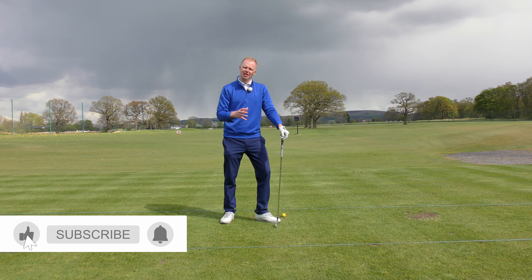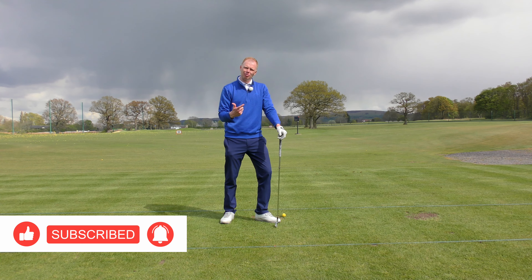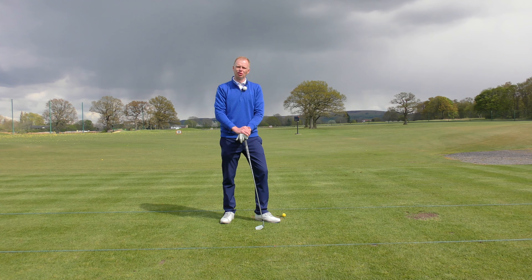This next series of videos will explain how we can curve the golf ball, what the benefits of curving the golf ball are, and the pitfalls that we might also look out for.